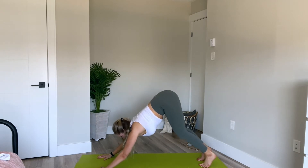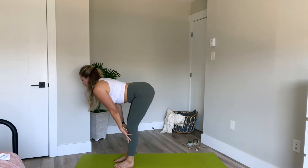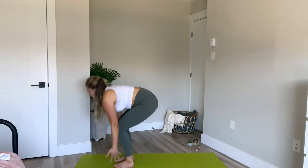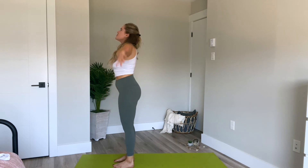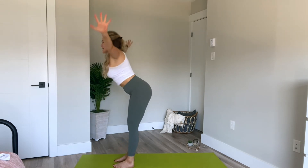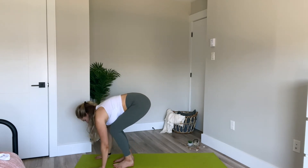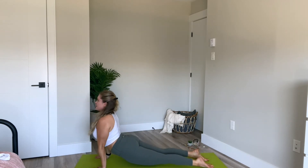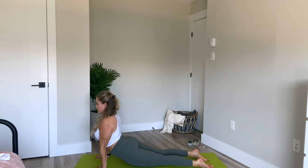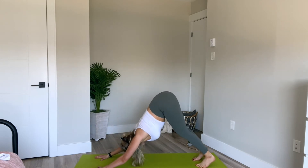Inhale, looking between the thumbs, bend the knees, send the hips back. On an exhale, step the feet up to the hands. Right away inhale to lift halfway. Exhale, fold. Slide bend the knees. Inhale, reach up, look up. Exhale, arms down by your side. Inhale, reach. Soft bend the knees, exhale, fold over the legs. Inhale to lift halfway. Exhale, fold. Plant the hands, step back. Inhale, exhale, shifting forward, lowering down halfway — Chaturanga. Inhale, lifting up into upward facing dog, just the hands and tops of the feet on the floor. And then exhale, hiking the hips up, flipping over the toes, and making our way back into downward facing dog.